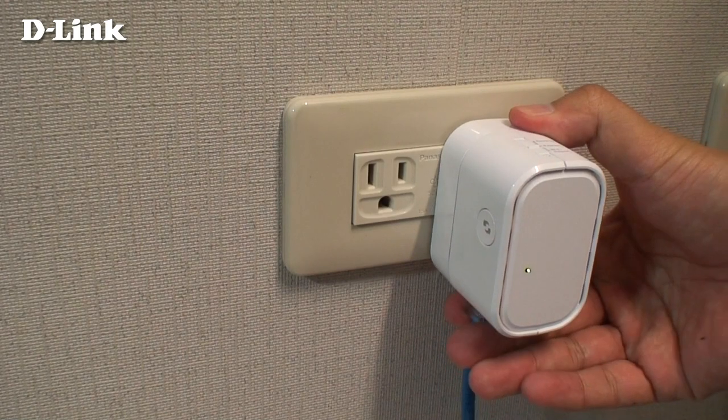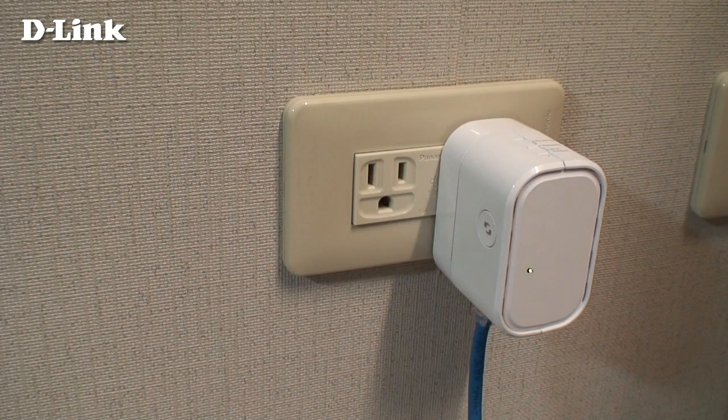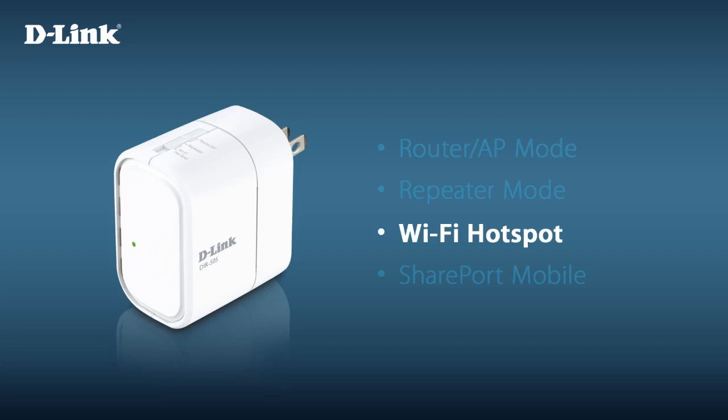Optionally, you can connect a wired device to the DIR-505 to connect it to your network wirelessly. Wi-Fi hotspot mode lets you share a wireless internet connection, such as from a Wi-Fi hotspot.